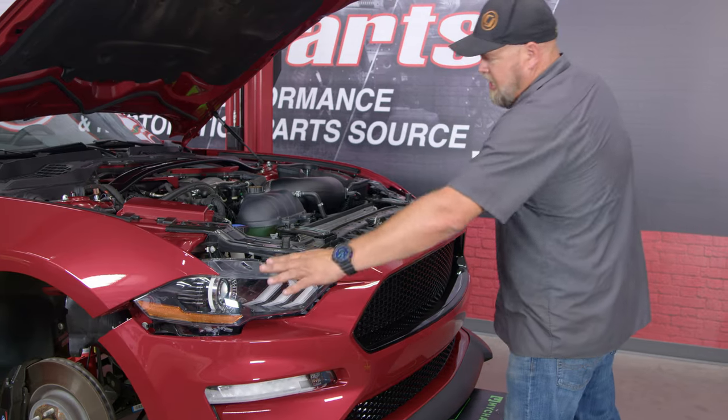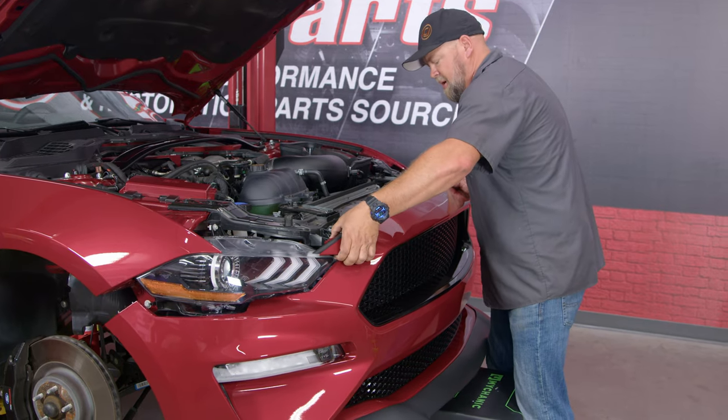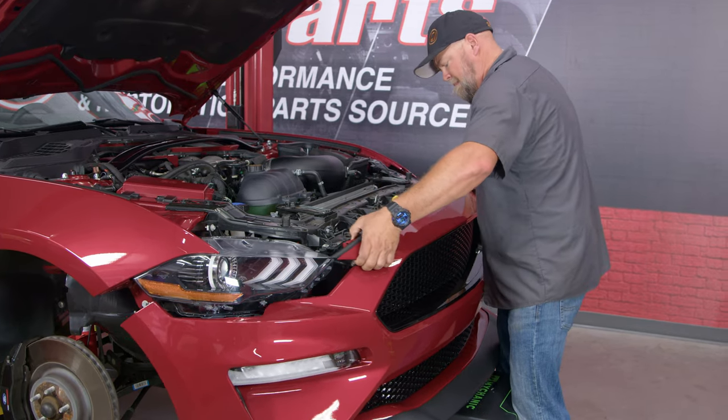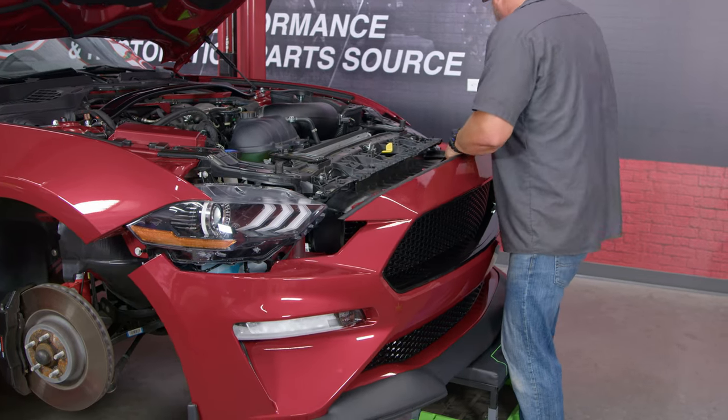Make sure both sides of the bumper are disconnected from the fender. Now we can lift it up — there are some alignment tabs here we have to lift up over. Reach down and unplug the marker lights.